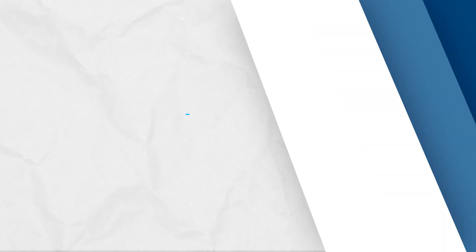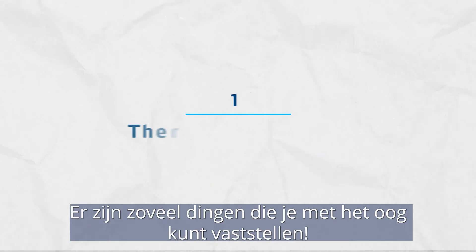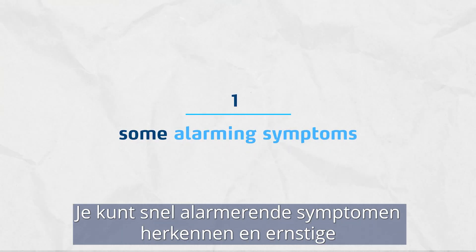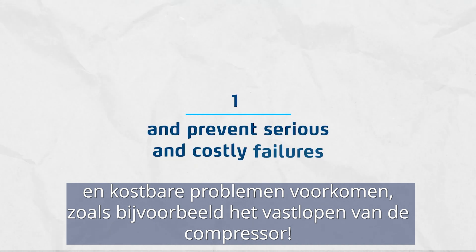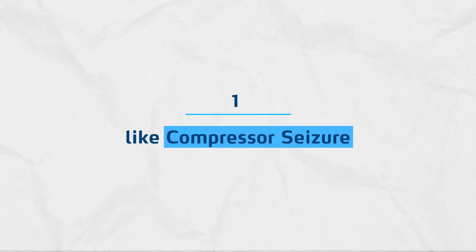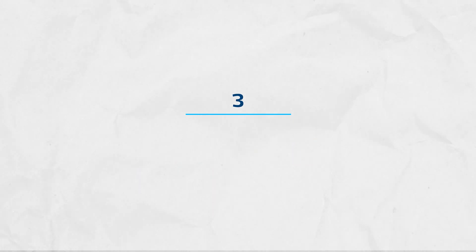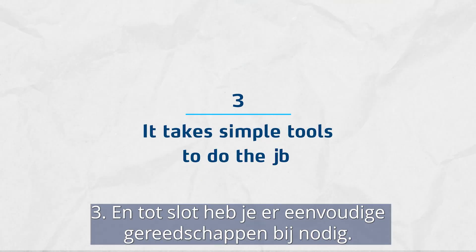Here are some advantages to this method. One, it really works. There are so many things you can spot visually, and it enables you to quickly spot some alarming symptoms and prevent serious and costly failures, like compressor seizure. Two, it doesn't take much time, which gives you more time to perform other services in the garage. And finally, it takes simple tools to do the job.